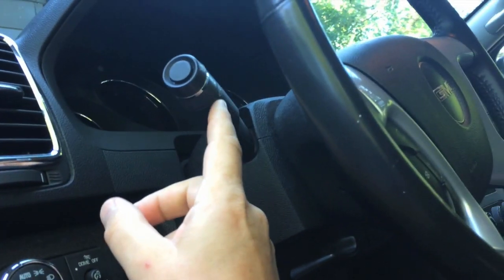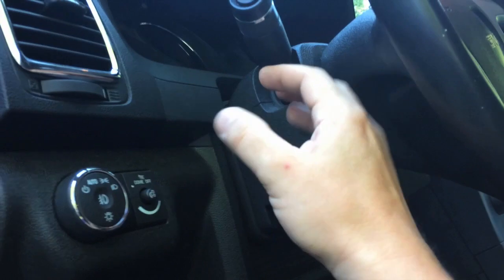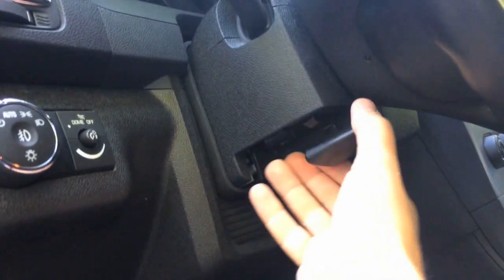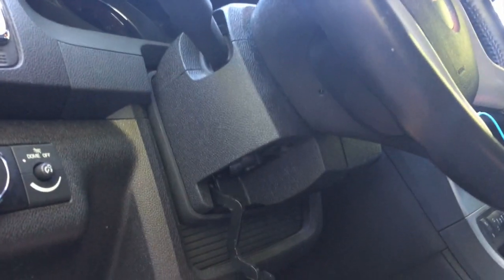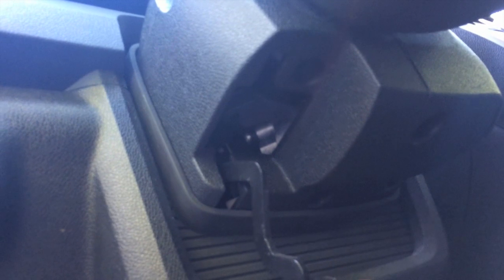This switch right here is the one that's in question, and in order to get that off, we have to take apart this column to be able to get that out and get the new one back in. So we're going to start by taking your adjustment lever and pulling that down. Then you have one, two, three seven-millimeter bolts that you need to remove. We're going to pull those out and then go on to our next step.